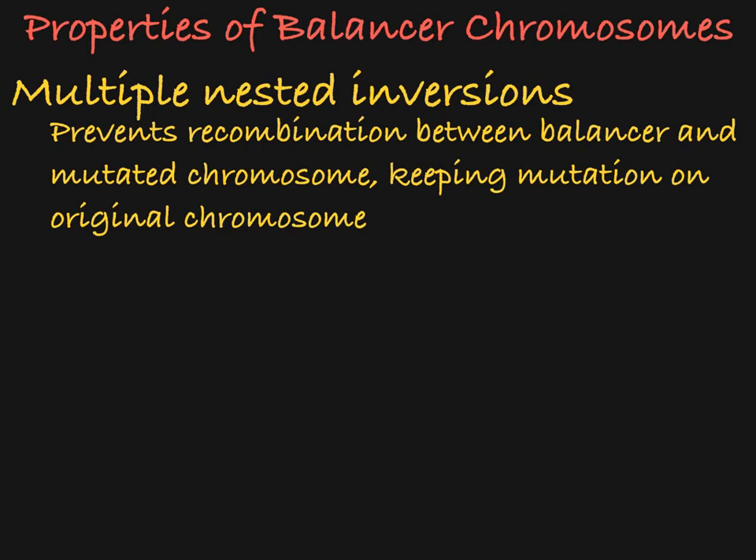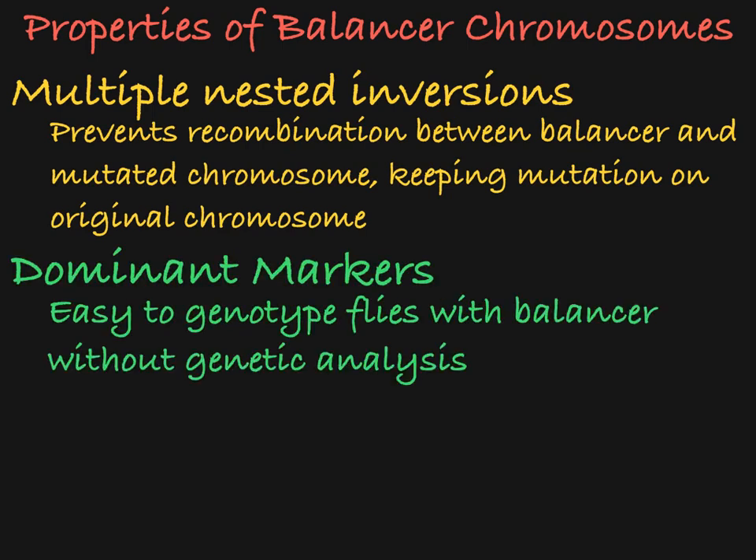So the balancer chromosome makes sure that the mutation stays on the original chromosome intact through generations. The second important feature of balancer chromosomes is that they contain dominant markers that show up in the flies that carry the balancers. This means that you can easily pick out flies that carry the balancer chromosome from flies that don't just by looking at them. In flies, the dominant marker could be something like eye color or hair length. Two popular examples of dominant markers on balancer chromosomes are TM6, which creates a tubby body phenotype, and Curly-O, which creates a curly wing phenotype.